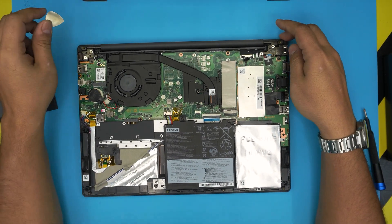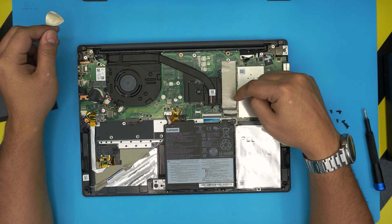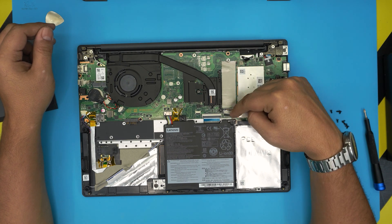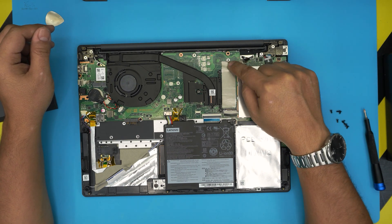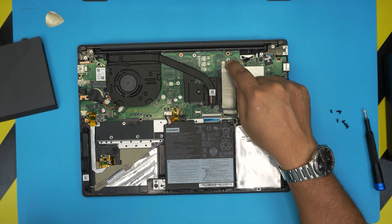Now we can see the mechanical drive is right over here, and the M.2 slot is right over here — the drive lays flat down on it. Note that they don't include a screw for the M.2 slot; I'll leave a link in the description where you can get the screw set for that.